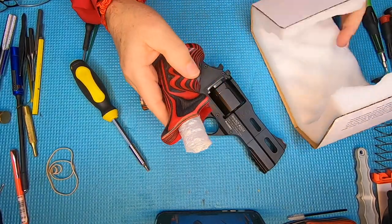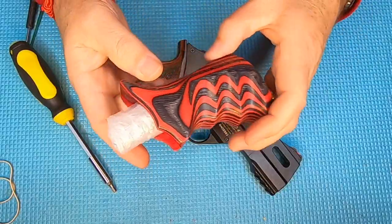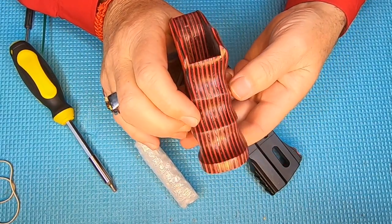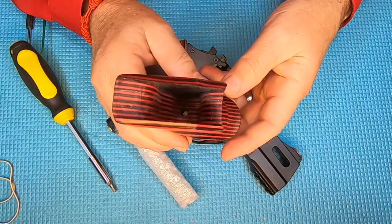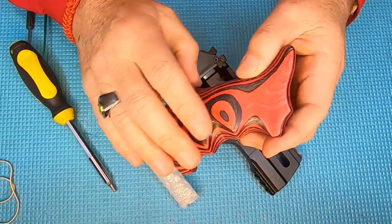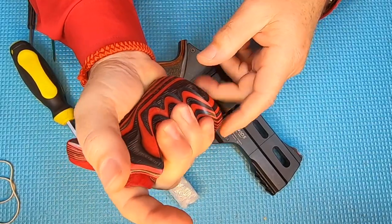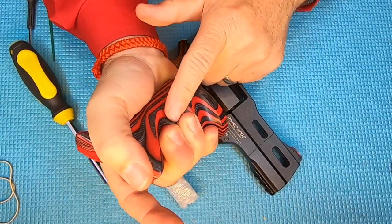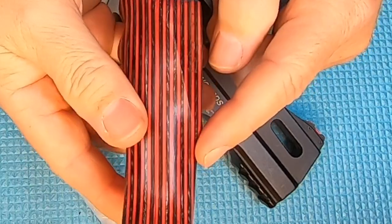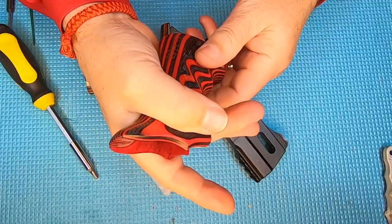They come packaged really well — nice foam packaging to protect them. These are made in the UK. They're a laminate grip and you can get them in different colors. They are cut to fit the human hand, and you do have to order a left or right grip based on how they cut the back of the grip to fit your hand.